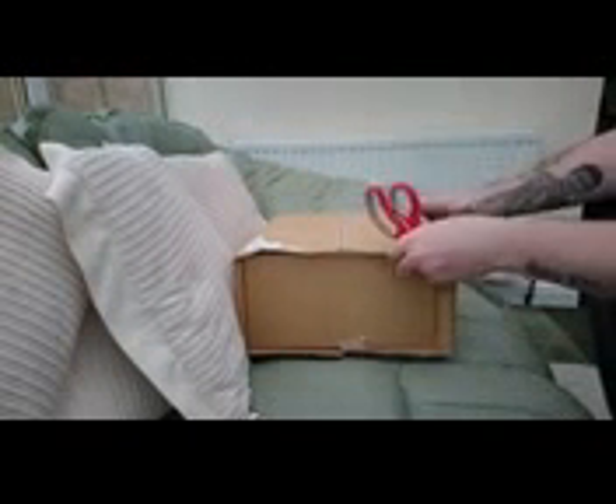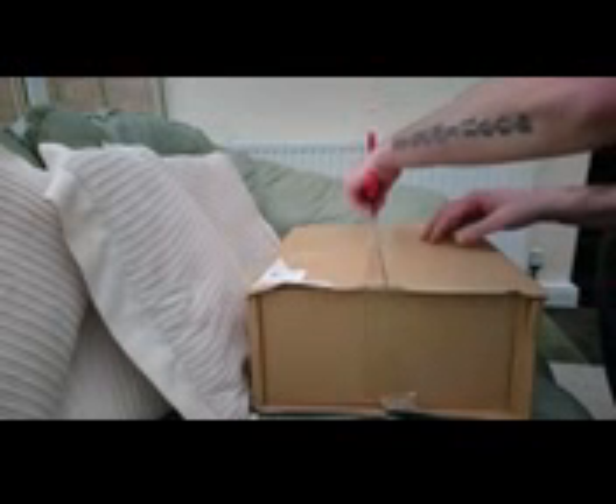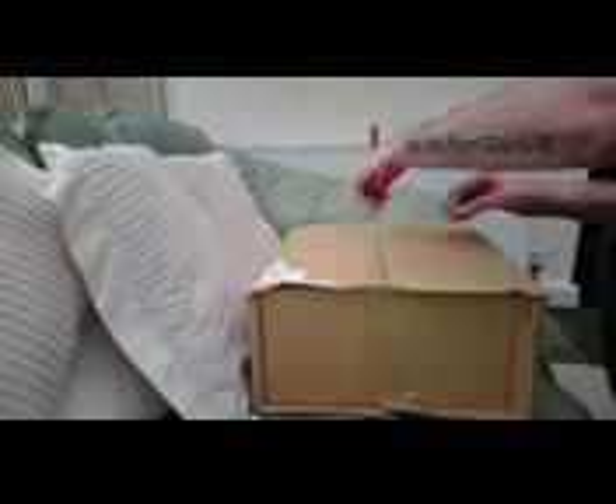Hello and welcome to my unboxing. This is the first one of these loot crate things I've ever bought, so I'm going to give this a whirl. This is supposed to be a Deadpool special, but I think it is my Geekbox.